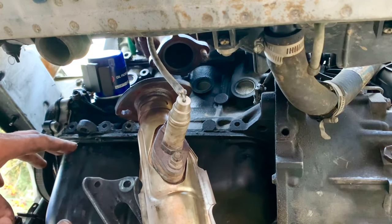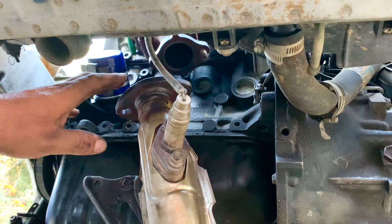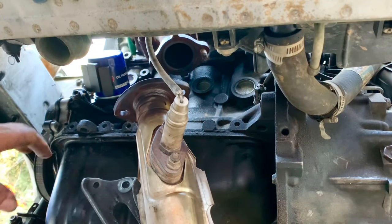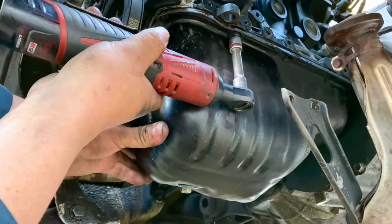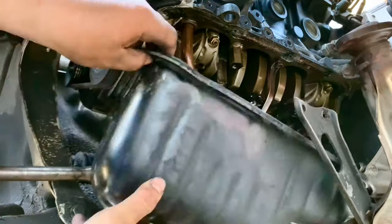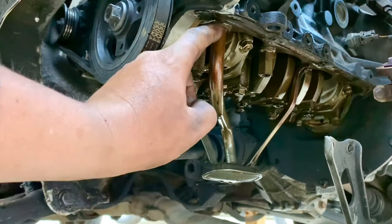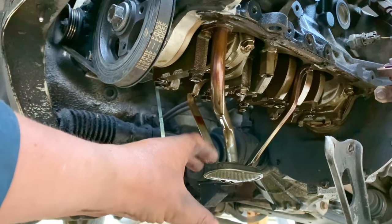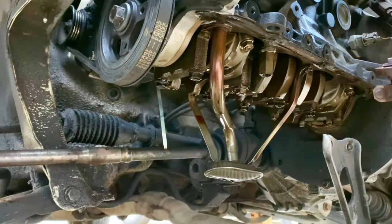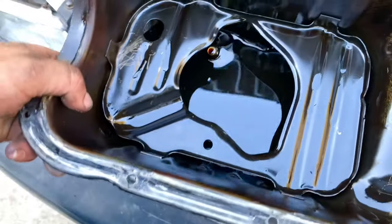Now we have the exhaust split so we can take the oil pan out. There are just two bolts still holding it, and we were waiting for the exhaust to be dropped. Here's why it wouldn't come out straight — the suction of the oil pump is the lowest point in the oil pan, so we had to drop the exhaust in order to drop the oil pan and bring it out.